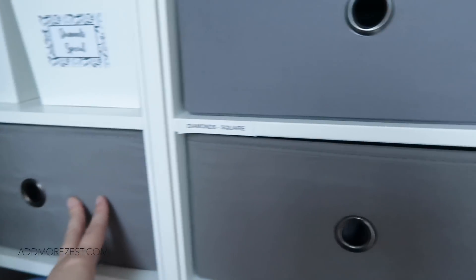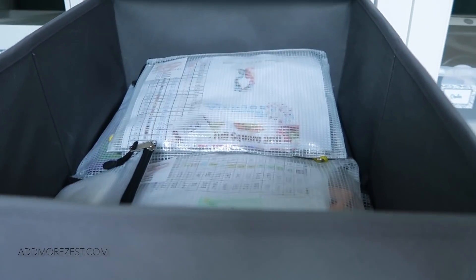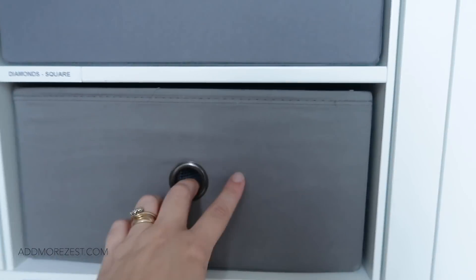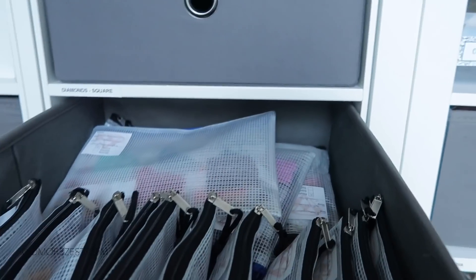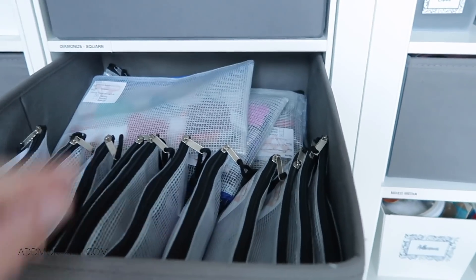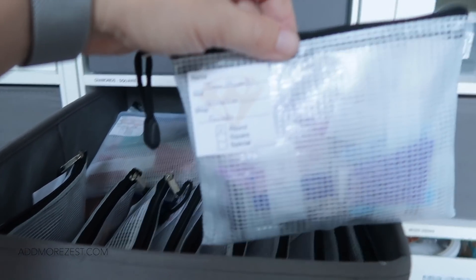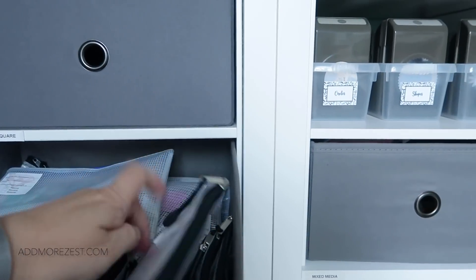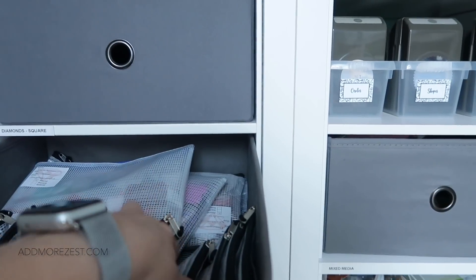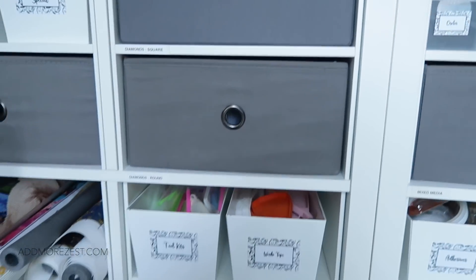Then there's a section for Megan's diamonds — any diamond painting Megan owns, her diamonds are in there. I have diamonds in square, which houses all my diamonds for any square paintings. Then diamonds round, which has a few more including some big ones — all the diamonds for my round paintings, all labeled up with the painting name, size, and where it was from. When I pick a painting, I choose the painting first, then go to the round or square bin to pull out the diamonds.